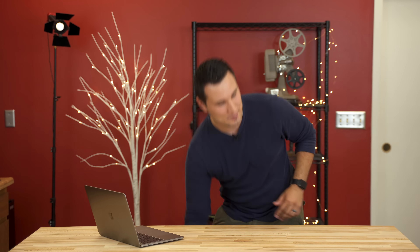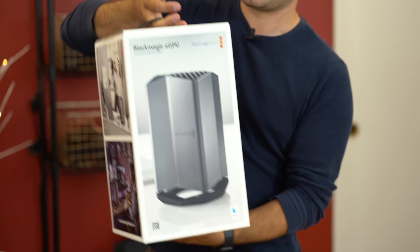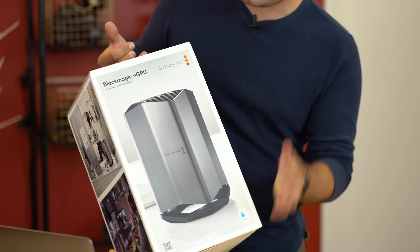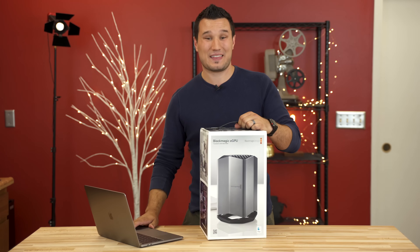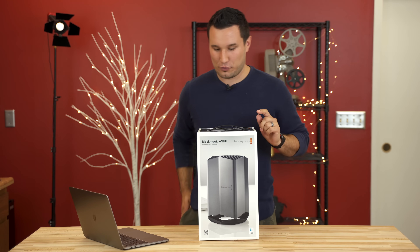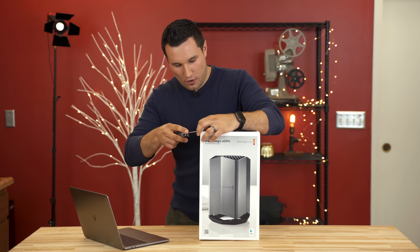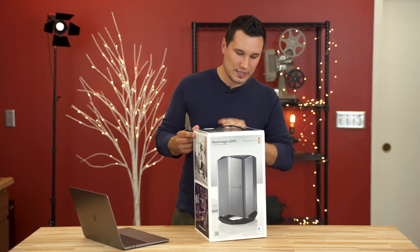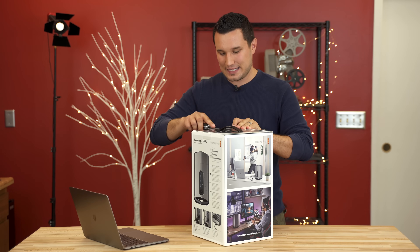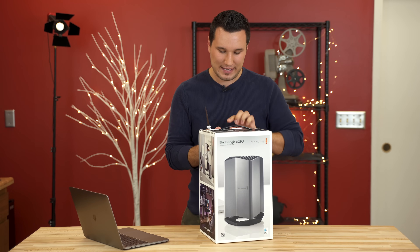For this one we're talking about another surprise that came at the same time, and that is this guy right here. This is Blackmagic's external GPU, and they created this working alongside Apple. This thing comes in at $699 and it has a built-in AMD RX 580 graphics card with 8 gigabytes of memory.